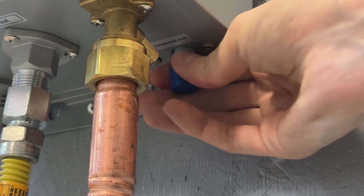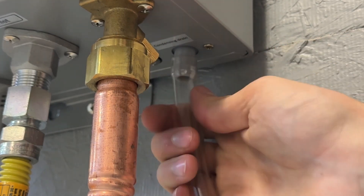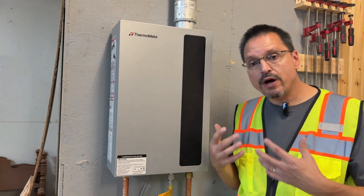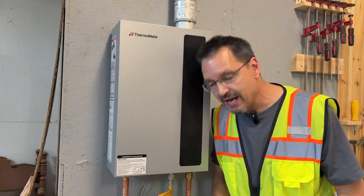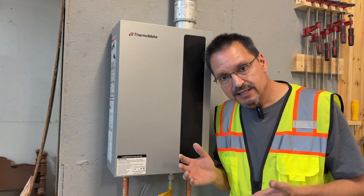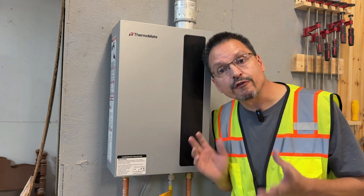This is an efficient condensating natural gas water heater, so do remember to put in this drain tube. At this point, we have all the crucial connections made. I want to turn the water supply back on, get the water through the unit, run a faucet, and get the air out of the system. That will flush it with water and you can check all your connections for leaks.